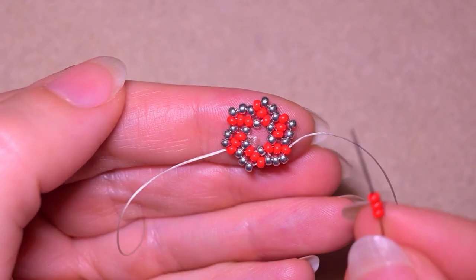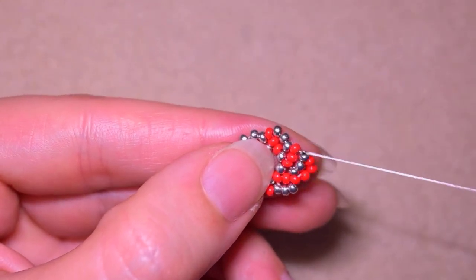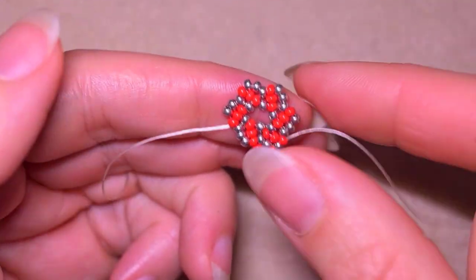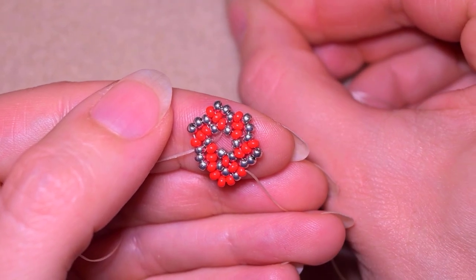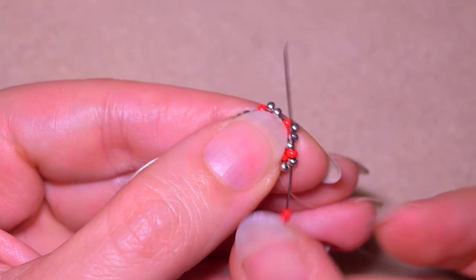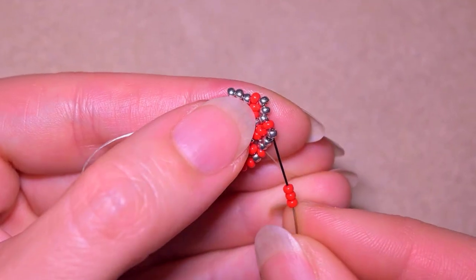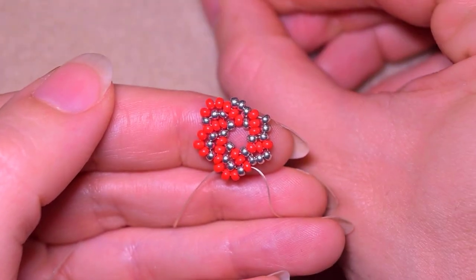Now I need three red beads and I go here into this silver, and after that also through the red one. In each row you increase the number of beads by one and you alternate the colors. I take three, go through the silver and through the red in one movement to save time. I continue these three more times.